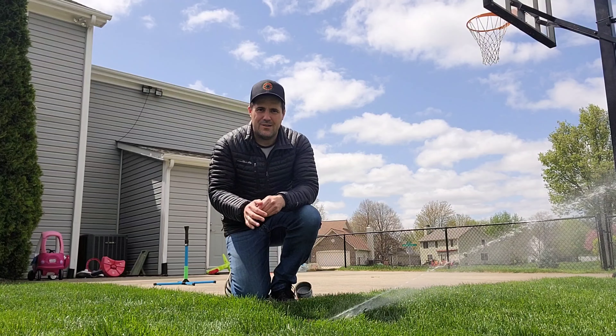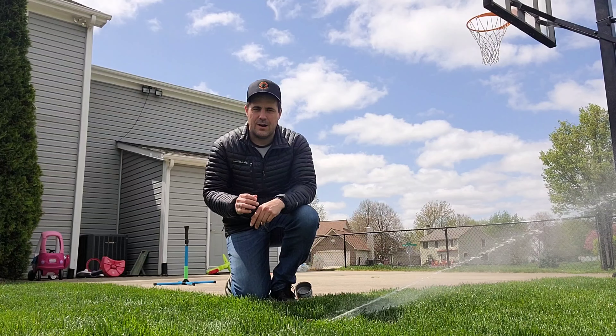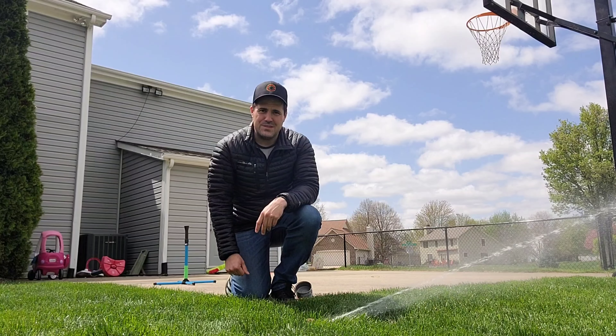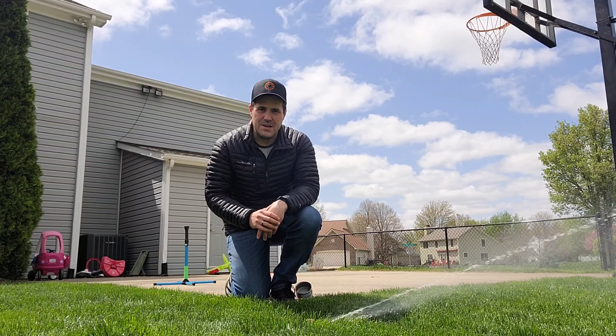Last time I talked all about irrigation and how much water your grass needs to thrive all season long. In today's video we're gonna put this to practice and I'm gonna show you exactly how I water my yard.